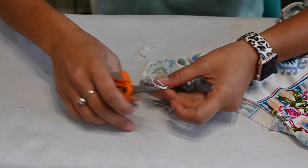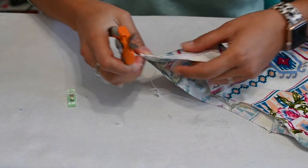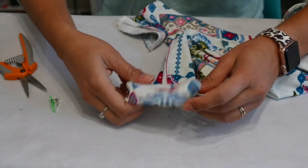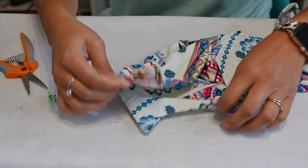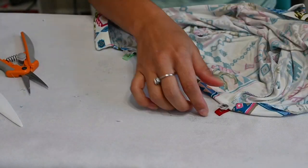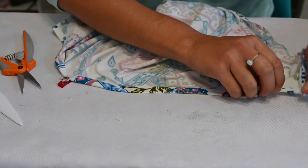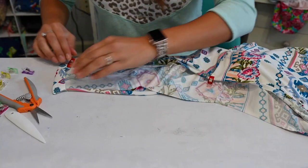Now that that's sewn, we can go ahead and clip those corners. Make sure that you don't clip where you sewed — just clip the extra allowance right there so it's nice and flush. Then we're going to go ahead and flip it right side out. You can use a little tool to poke those corners. Now we're going to hem around the placket — there's already a fold when you fold it, so we're going to hem that half-inch all the way around, coming up to the other placket and hemming all the way across.